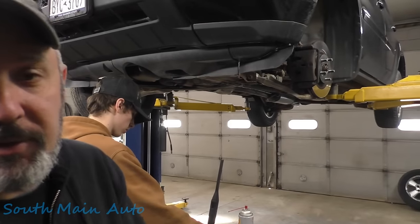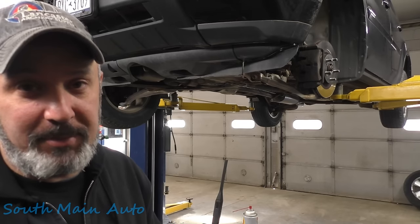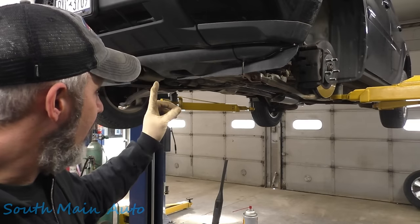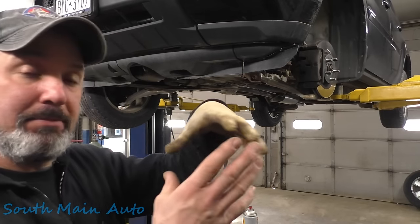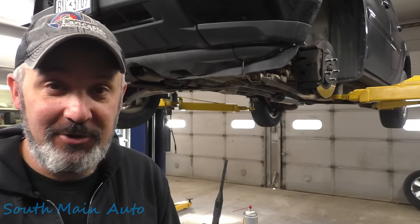Hey there, viewers. Welcome back to the Self-Made Auto Channel. Working on a 2011 Honda Pilot with the big 3.5. We're putting in new front lower control arms. The rear bushings — there's a great big bushing in the back of these — they're beat right out of it, so it makes the car kind of a monster to drive.